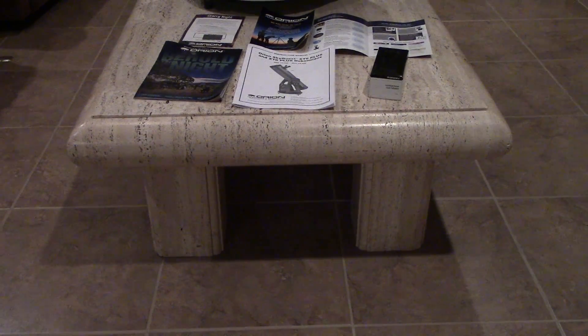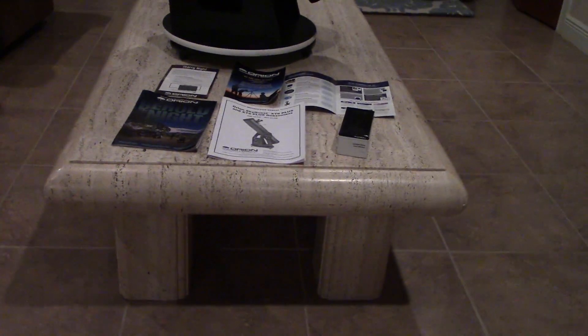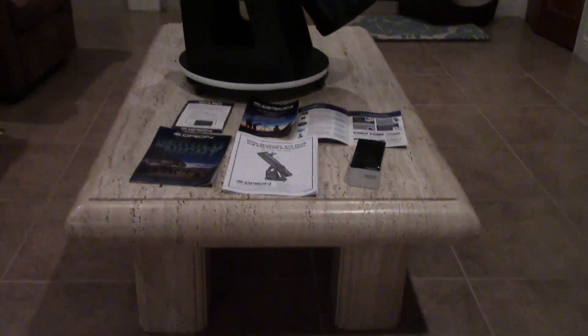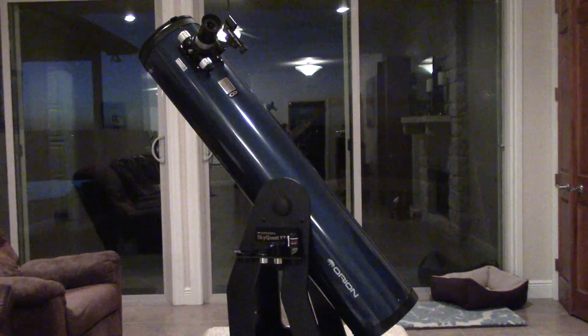Hey guys, Chris with SuperFastRC, and today we're going to be looking at something a little out of the norm for the channel. Today we're going to be looking at one of my new telescopes. Yeah, it's a big one.